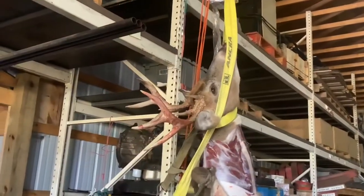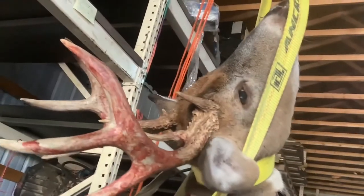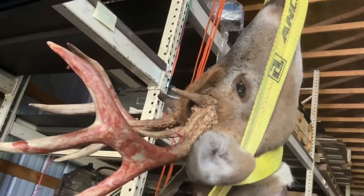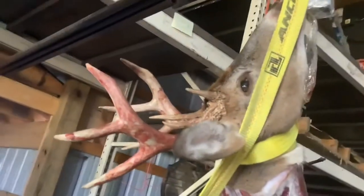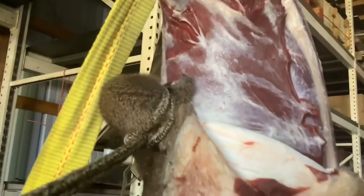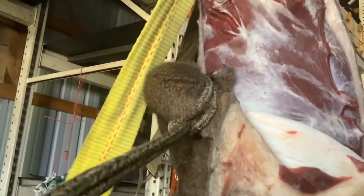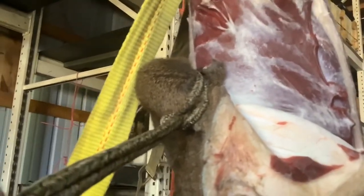I've always wanted to try this. So I have this thing strung up — there he is. Big old nine point, funky tine, brow tine coming like out of his forehead almost. Good sized deer, big old body, should be some good meat in there. That's a golf ball tucked up into the hide and tied up with just a simple knot on this half inch rope here.